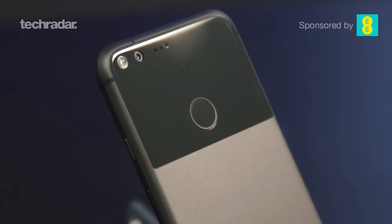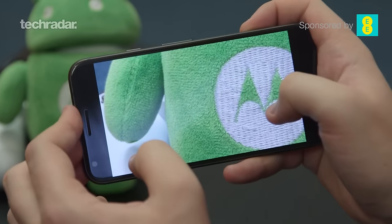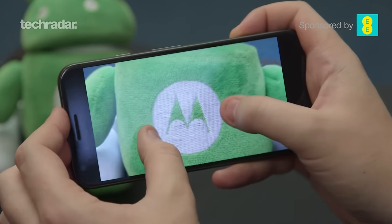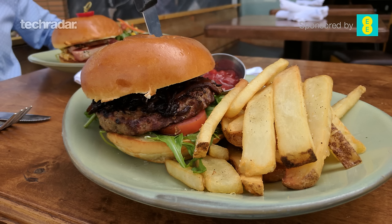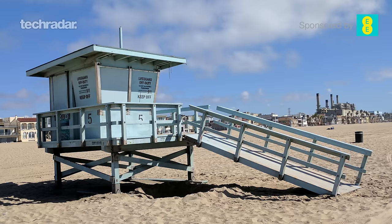In terms of the camera, Google is selling this as the best smartphone camera on the market, and the DxO Mark score does back that up — it has an 89 while the Samsung Galaxy S7 Edge only has an 88. We're getting some really vivid colors and good low-light performance, though you'll get your best pictures in good lighting. It's really good for a 12 megapixel sensor.